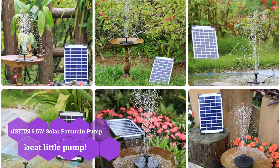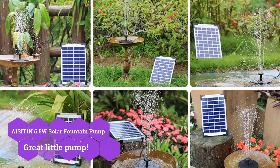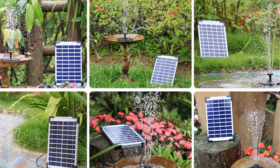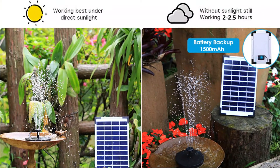Let's start with the first solar water pump on this list. It's a great bird bath option from Acetin, which is a fantastic company to choose because its goods are top-notch in terms of build quality. Apart from that, if you're searching for a low-cost solution, it's an excellent option to consider.